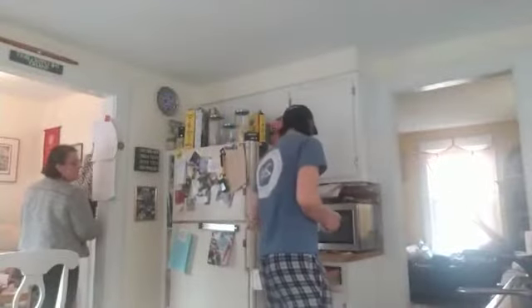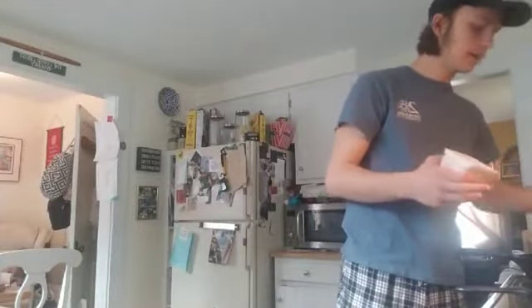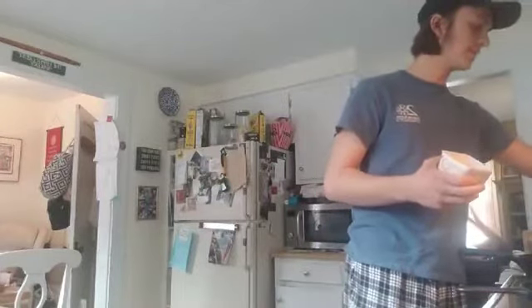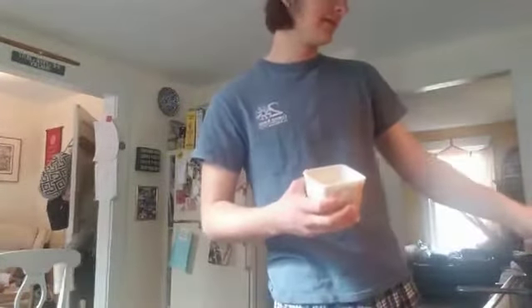I'm going to butter the pans. I'll take a little bit of butter — just about that much — put it in the pan and let it melt. For the bigger pan that much, for the smaller pan less — that's for the French toast and eggs. Oil is good for cooking things like potatoes, but butter is really good for eggs, French toast, and that kind of thing.